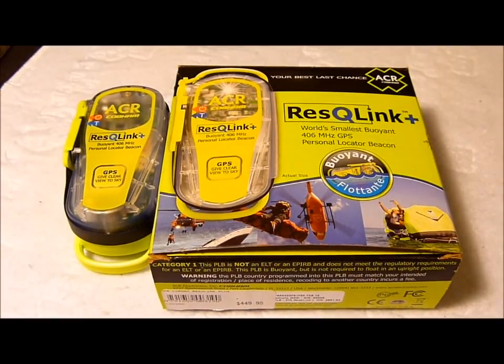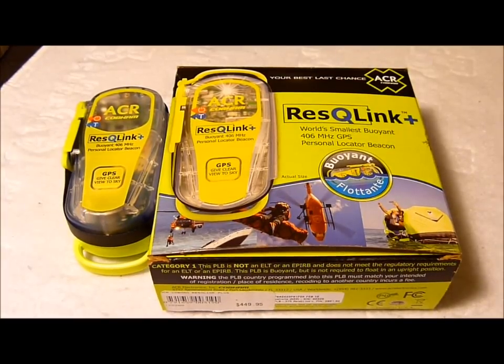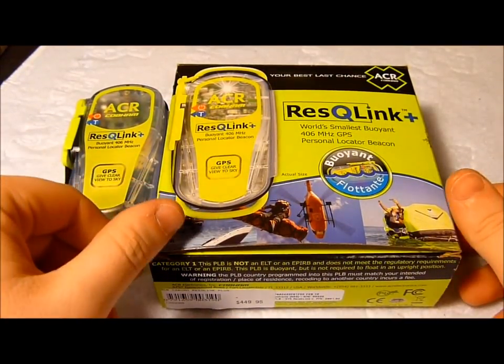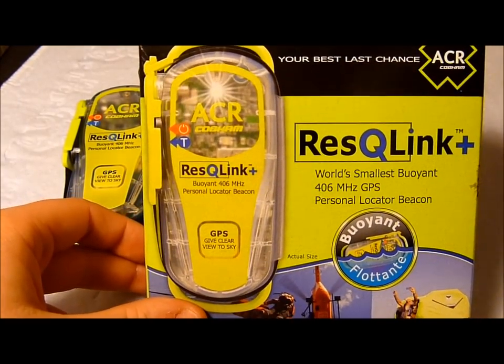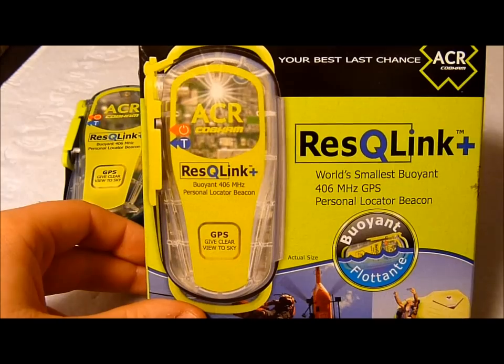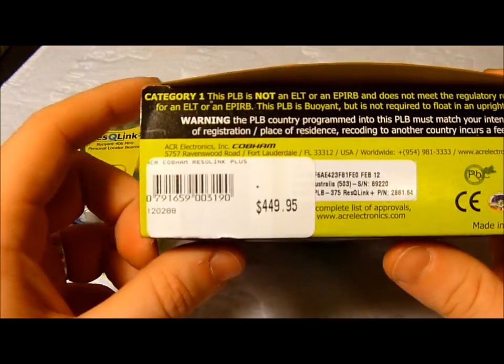Howdy, it's Phil here from the Next72Hours team. Just thought I'd do this quick video on the Rescue Link Plus 406MHz GPS Personal Locator Beacon from ACR. We picked up this unit a couple of weeks back and just thought we'd share a little bit about it and experiences with it so far.